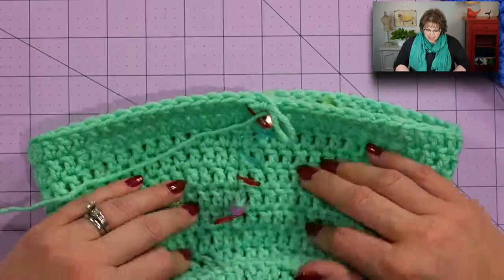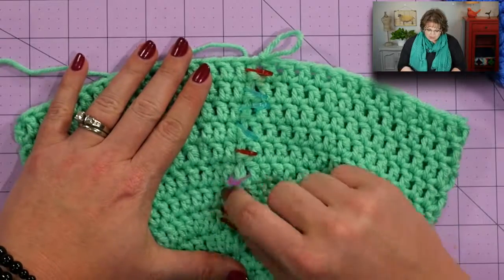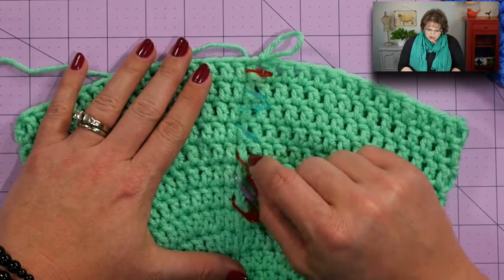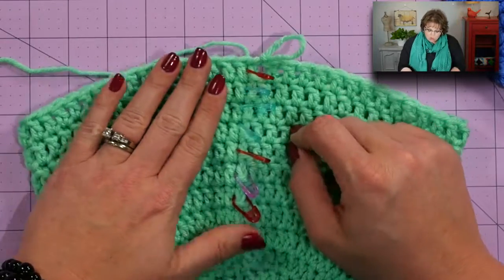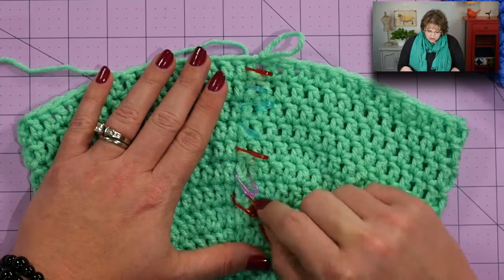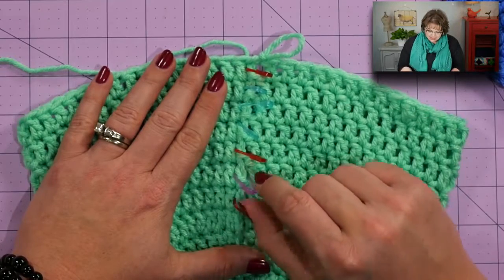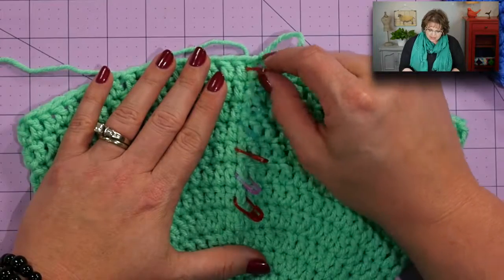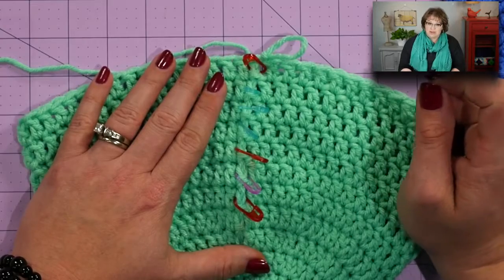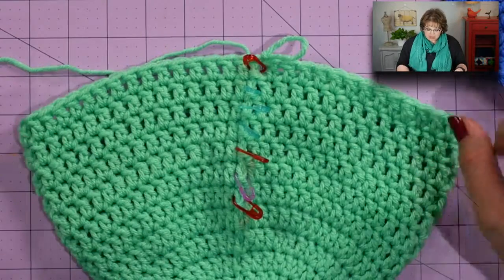I put a stitch marker at the join of each round for two reasons: it helped me know where the last stitch of the round was, and it helps me count the rounds I've completed. So here's six, seven, eight, nine, ten, eleven, twelve. I just finished round twelve, so I'm ready to start on my ear flaps.